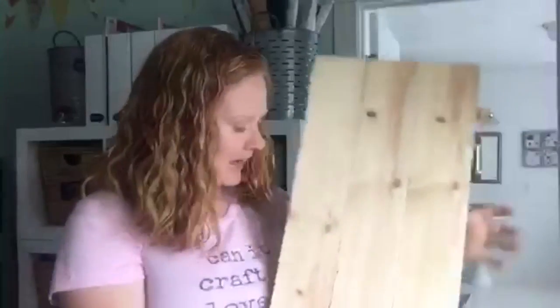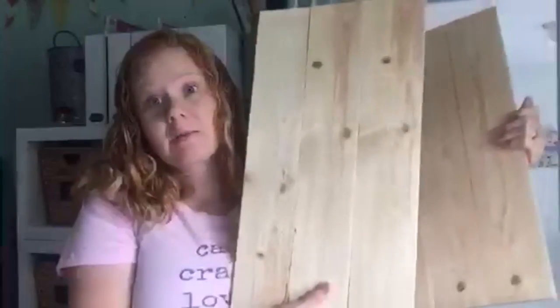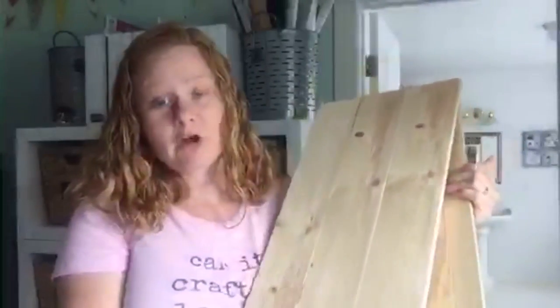First of all, I got two of these great pallet signs. They're like three boards wide and then they have some boards on the back as well, so I have two of those and they're huge, as you can see as I hold them up. One of these I know will be a fall sign and it will be on Consumer Crafts' website, which is craftsunleashed.com, so you can find that there in September.